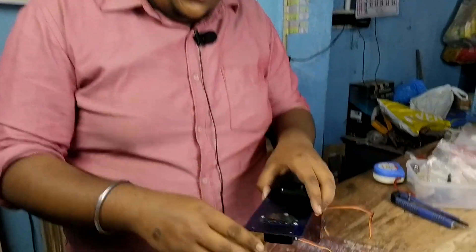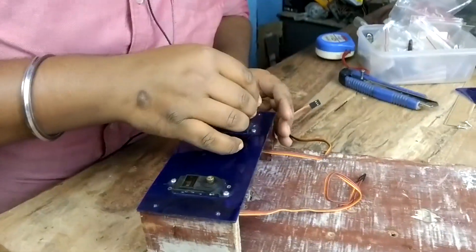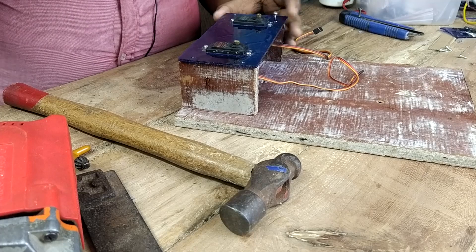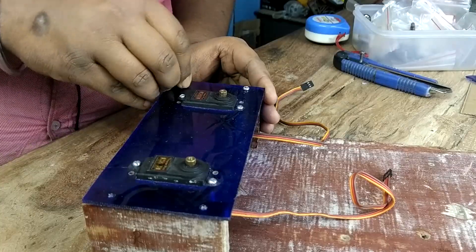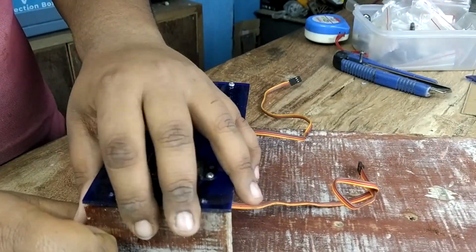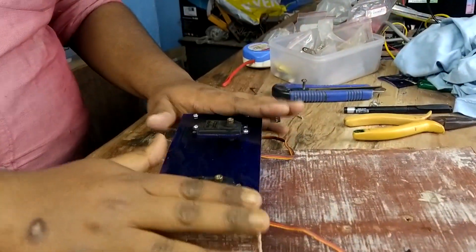Finally I have fixed this wooden stand to the wooden base using 5×35 CSK self-threading screws. I will then attach the acrylic base again using the same screws — I need to use the Phillips head for that. We have now fixed the acrylic base to the wooden base. This part is complete.